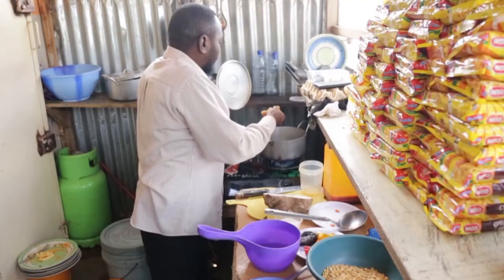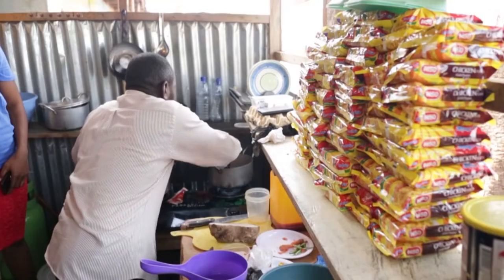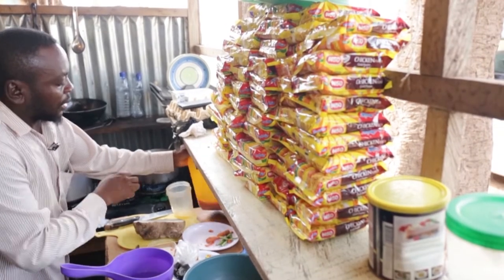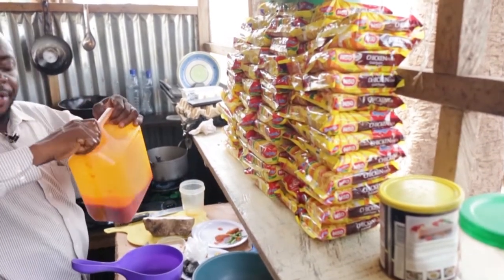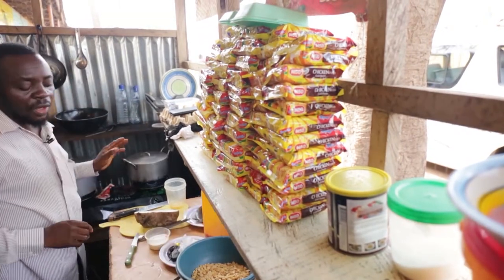Then you drop the melon in the water, then you pound your pepper and add your pepper on it, you add your red oil, then you allow it to boil.